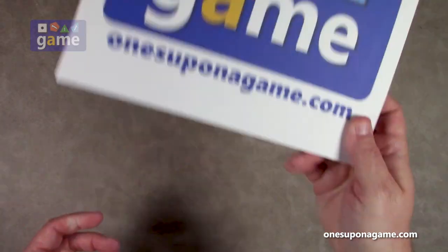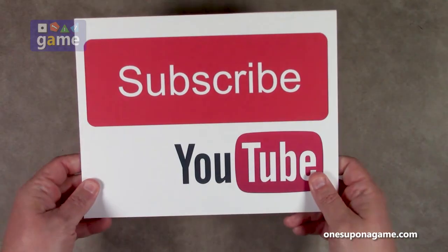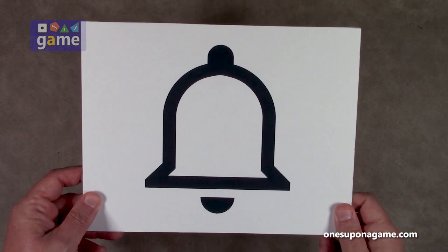Hey, if you're enjoying these videos, be sure to give us a like and a share. Don't forget to subscribe and click the bell.